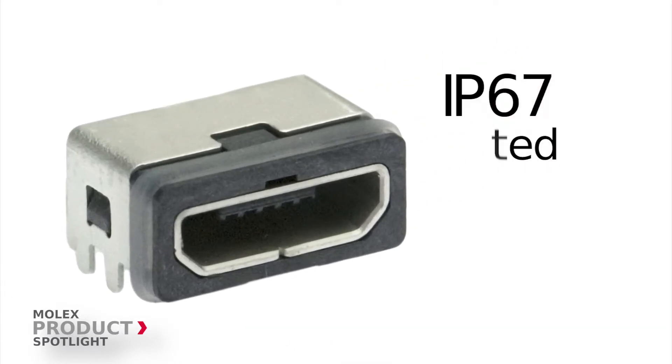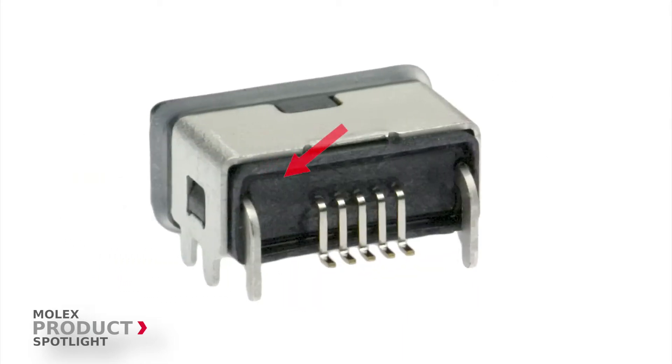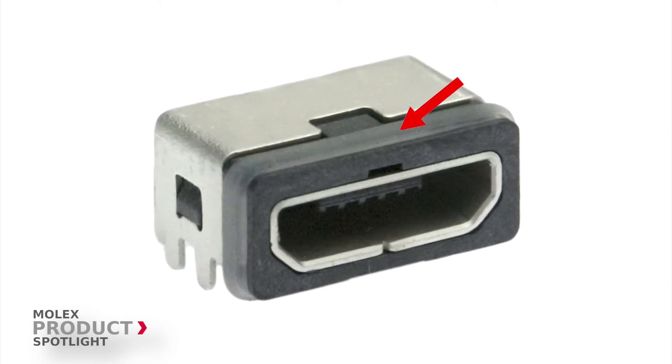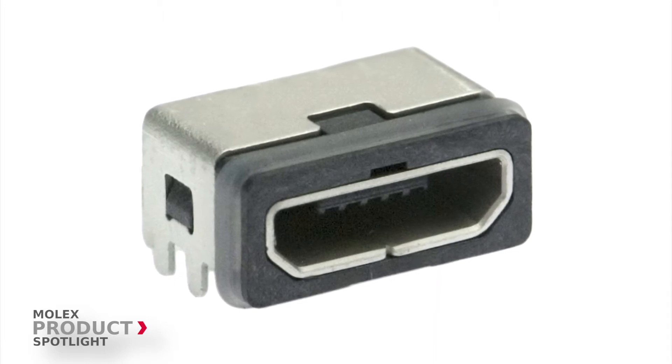These IP67-rated connectors exceed the ordinary performance of splash-proof connectors. The key is the epoxy sealant and seal ring, which safeguard against water ingression even after running through a solder reflow process.